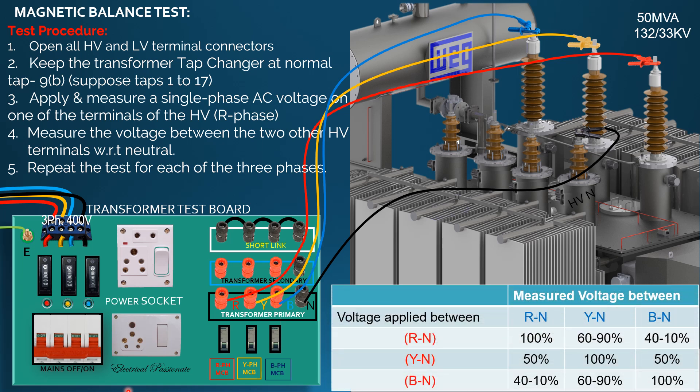If the test results are the same as the shown values in the test result, then the result is stable and it may be concluded that the transformer under test is magnetically balanced. When single-phase voltage is applied between R phase and neutral, the measured voltage at R-N is 100%, Y-N is 60 to 90%, and B-N is 40 to 10% for a magnetically balanced transformer.